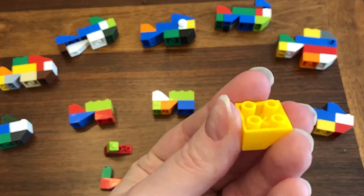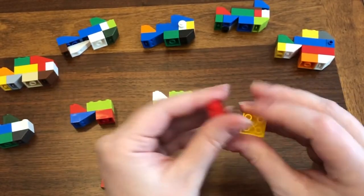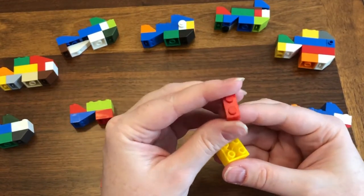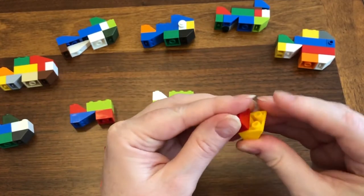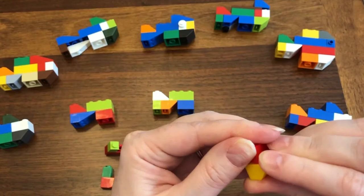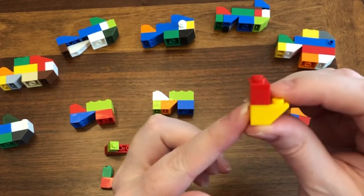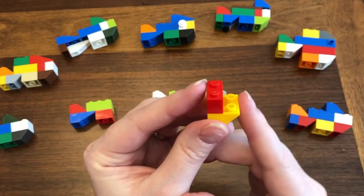If you are using the shorter inverted slope, you can use one-by-one bricks. I'm going to use a one-by-two brick. The really important thing is that on one side it is flat and on the other side where it slopes, those are open.